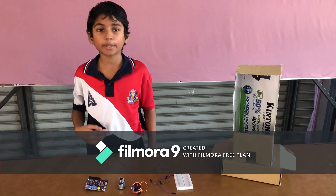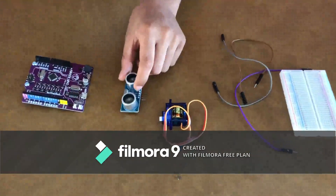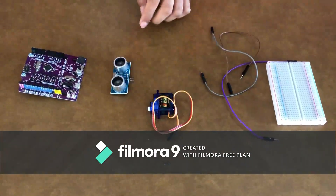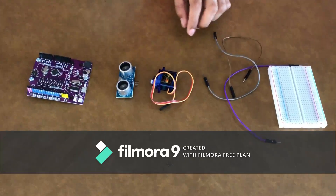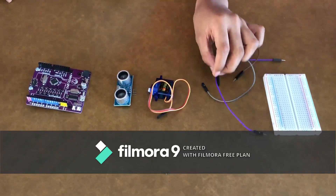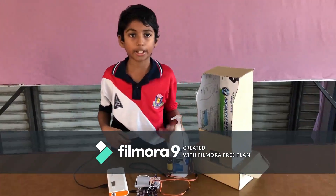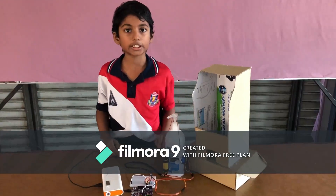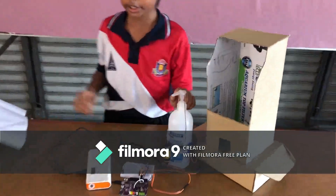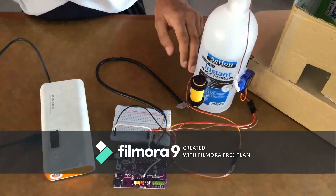Saya menggunakan barang-barang elektronik seperti Mega Uno, Ultrasonic Sensor untuk mengesan tangan, servo motor untuk menekan hand sanitizer, dengan menyambung menggunakan wire dan breadboard. Saya menggunakan kotak untuk menyimpan barang-barang elektronik dan sebetulnya hand sanitizer. Saya menggunakan tali untuk menekan hand sanitizer.